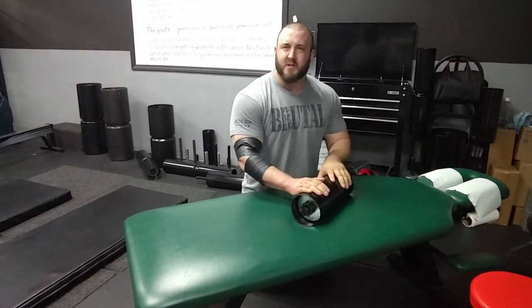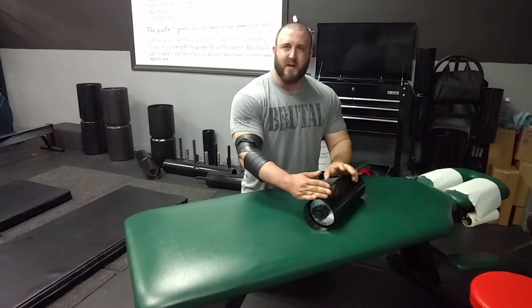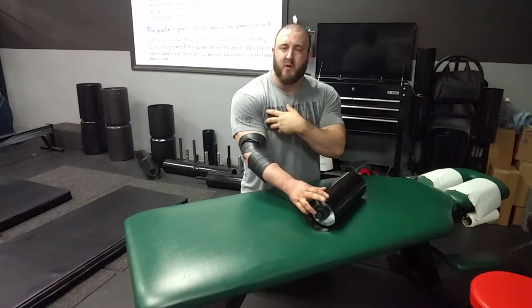Once you have that done, that might be enough for most people. However, if you feel like after you unwrap there are still some tight spots, we can use some compression therapy to alleviate those spots. Here is a plate-loadable compression device, though you can use the end of a barbell if you don't have one. This allows you to adjust the weight — heavier or lighter depending on what you need or who you're working with.